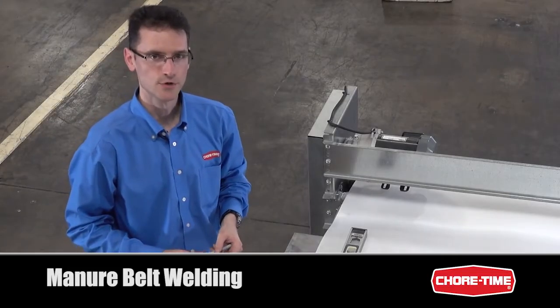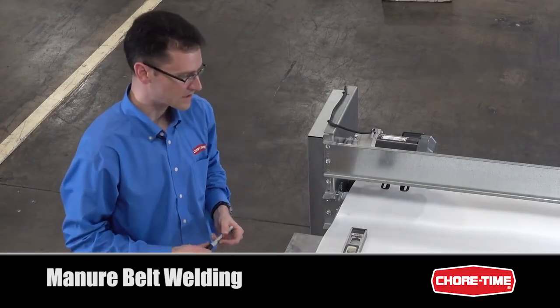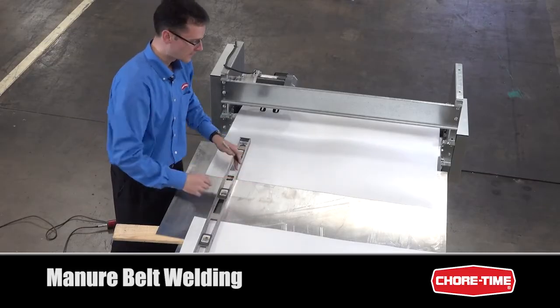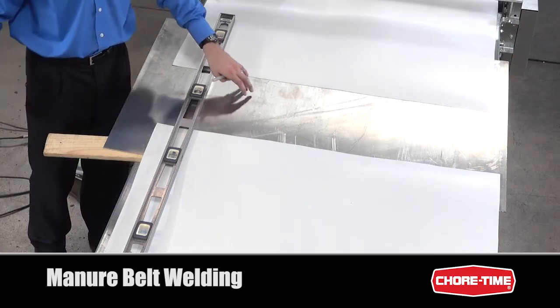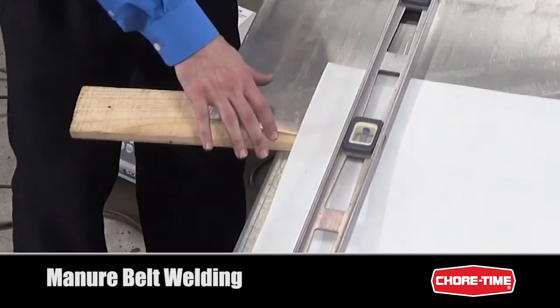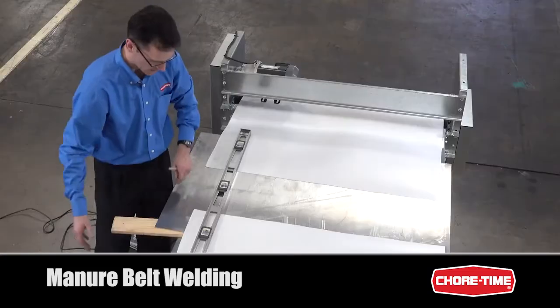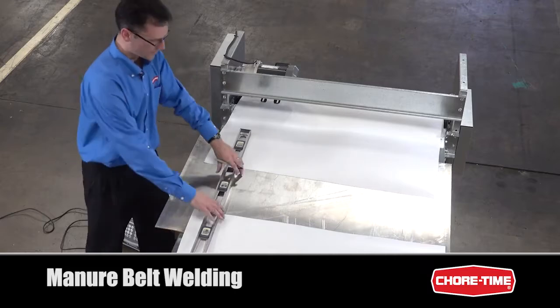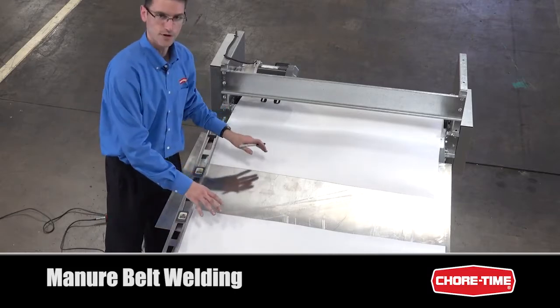Now we're going to talk a bit about welding the manure belt. The first step in the process is to create a stiff surface to weld the ends of the belt over. If you use a metal plate, you want to have some sort of isolating material underneath, between the plate and the cage system. We have a plate here with some wooden boards, and here are the two ends of the belt that we're going to weld.